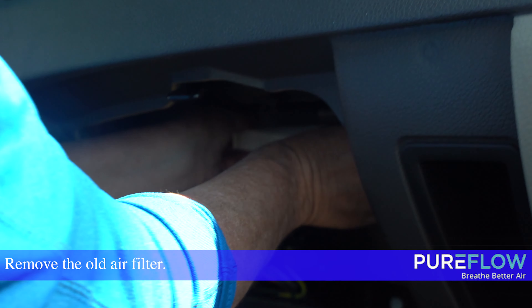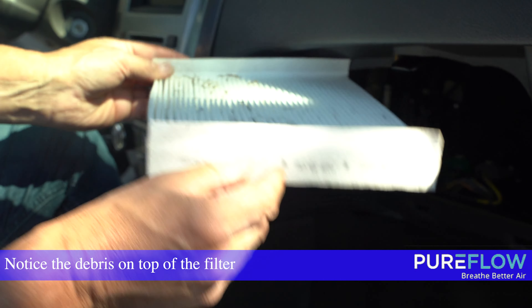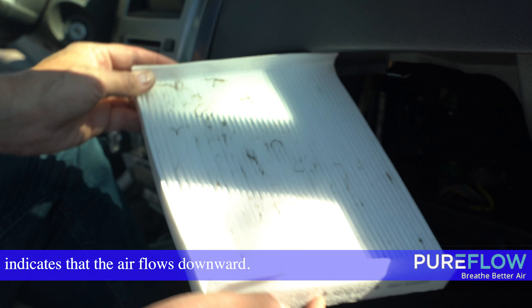Remove the old air filter. Notice the debris on top of the filter indicates that the airflow is downward.